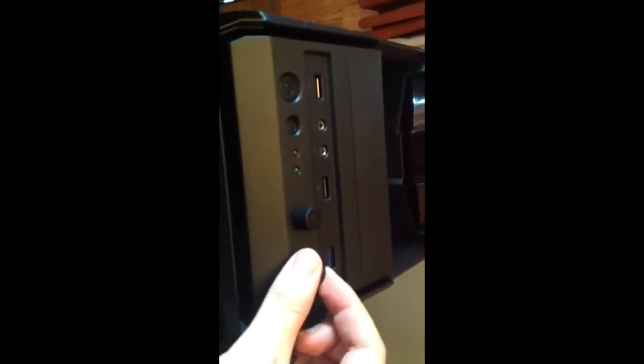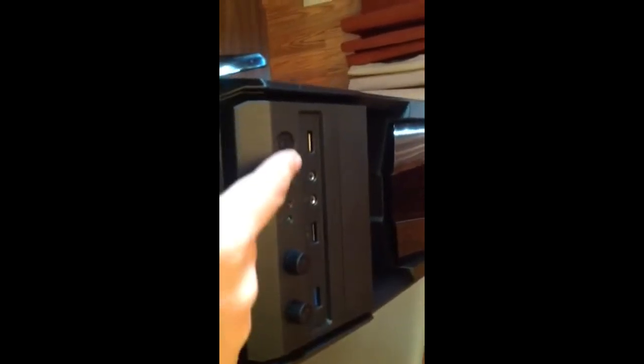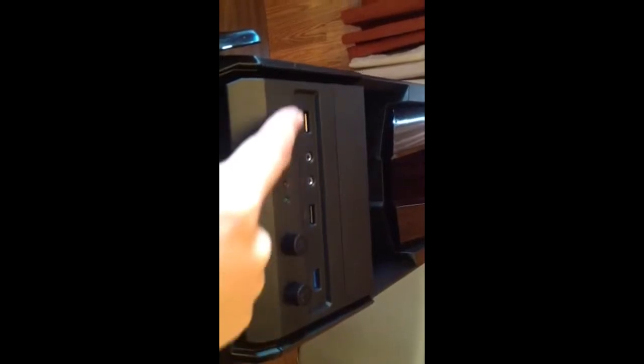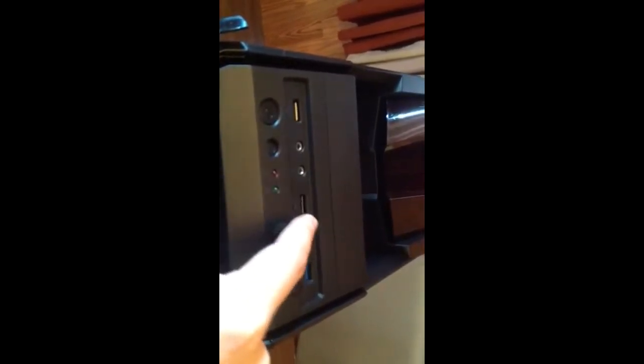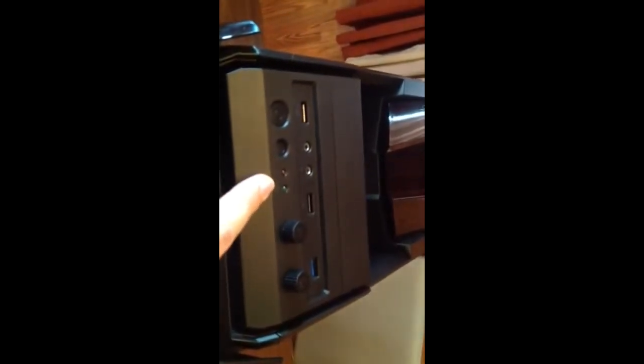Some of the features on top: this one controls the lighting on the PC for the LEDs, and this controls the fans. There's also the reset button, the power button, headphone and microphone jacks, two USB ports, a USB 3.0, and the status lights for your PC.